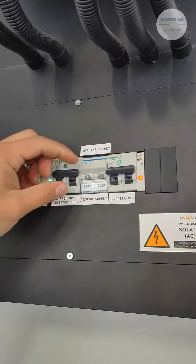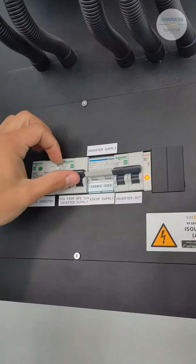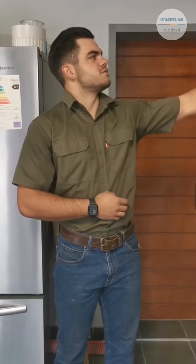For the changeover, on the top there's inverter supply, bottom is ESCOM supply, and middle is off. Always ensure that it is stayed on the inverter supply side. The inverter will automatically switch over between ESCOM and the battery if ESCOM is not available.